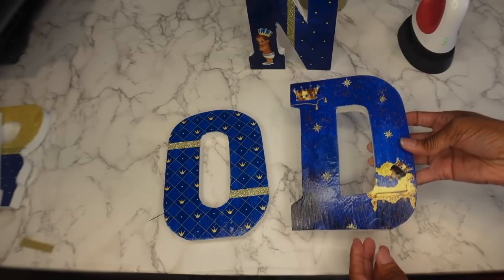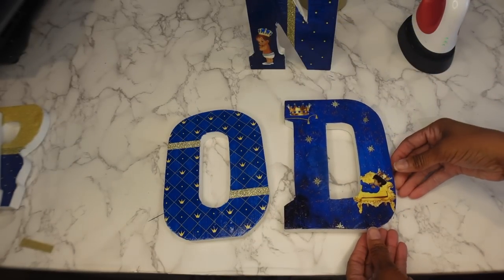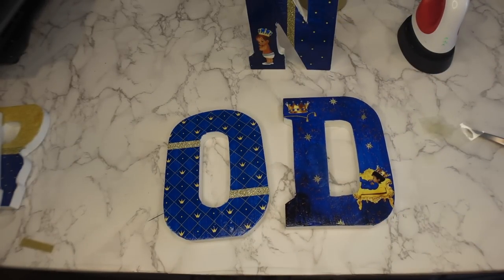So I'm going to show you the big reveal — the final reveal for everything. Everything is finished so you can see all the letters up close.